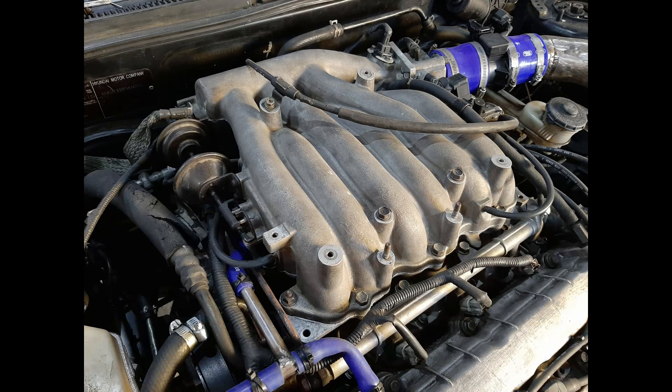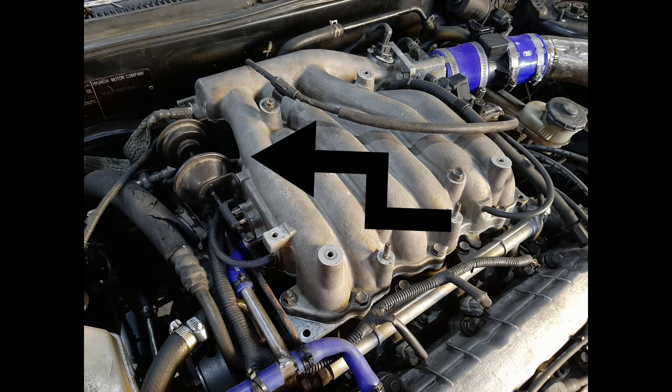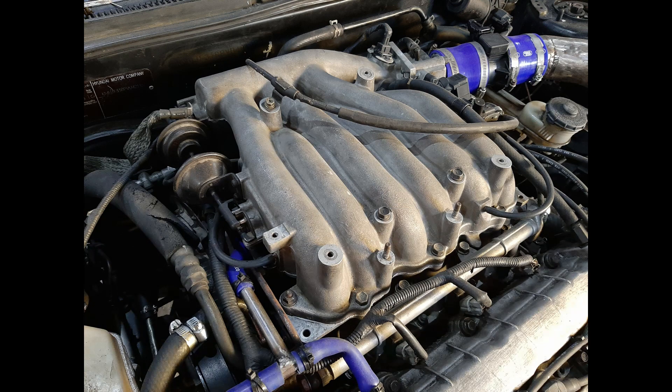The only thing left to do with the manifold is to wire in a switch that would activate the variable intake runners. We need some sort of RPM-activated switch to trigger them.